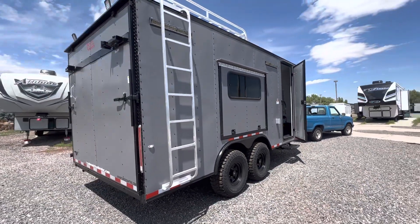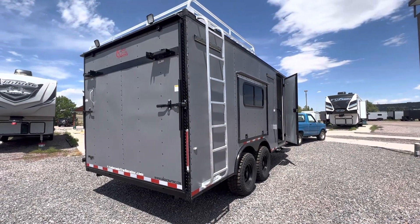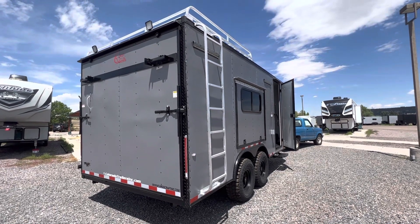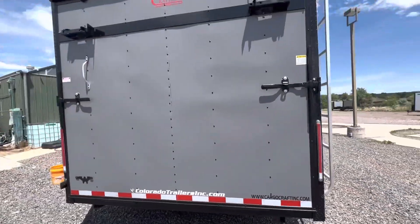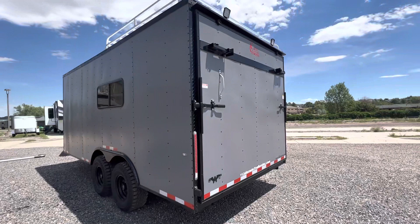Stabilizer jacks underneath, rear ramp door of course so you can load and unload your toys. It also has a rear deck option — you can use this as a ramp or drop the stabilizer jacks and use it as a deck. Then you've got those load lights. Coming around to get you a quick shot of this side of the trailer — the weight of this unit is about 4,800 pounds.